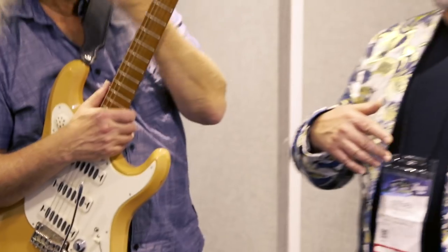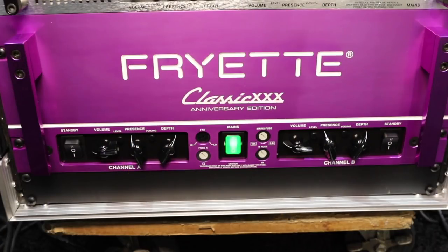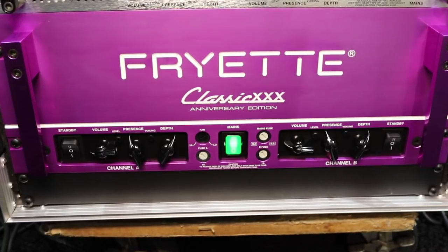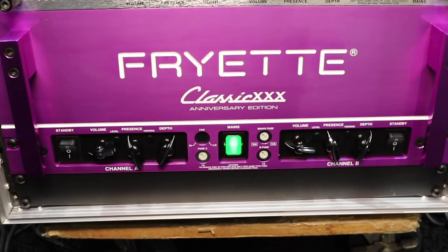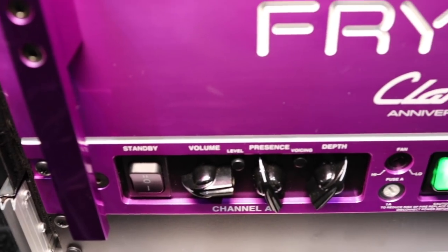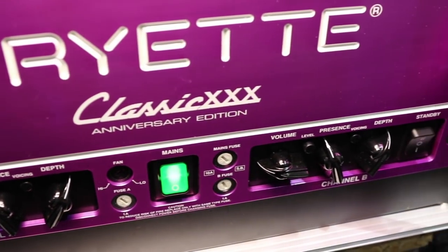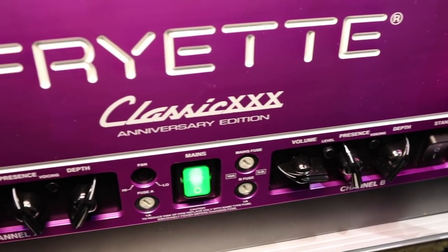Let's talk about some specs quickly. It's got eight EL34 power tubes, 120 watts a side. Each channel has a half power mode. Each channel has a triode mode, presence and depth for each channel, an input level control switch for each channel, and a voicing switch for each channel. The voicing switch, when you push it in, adds ambience and low mid punch.